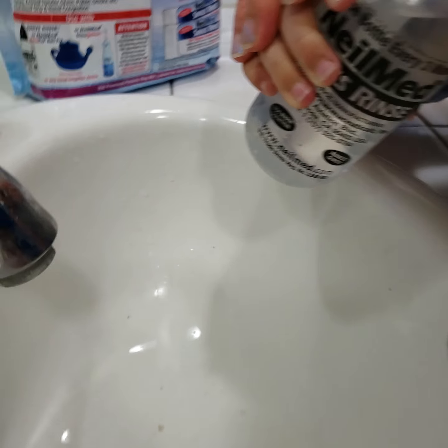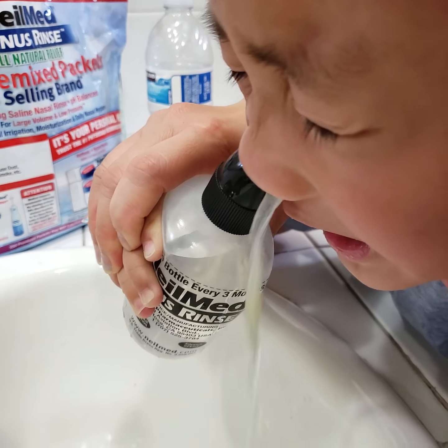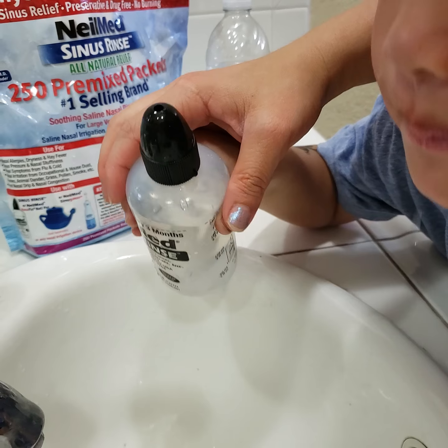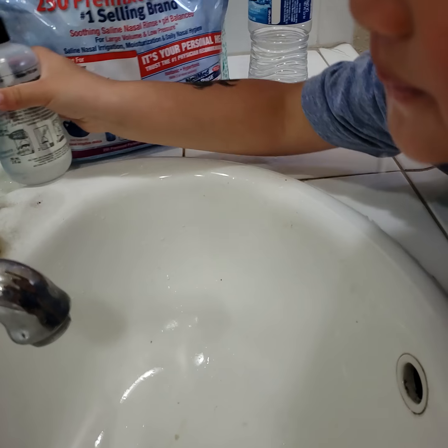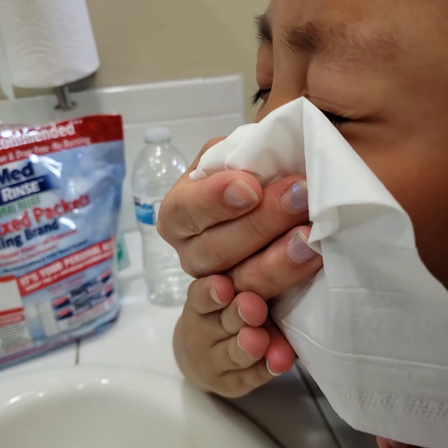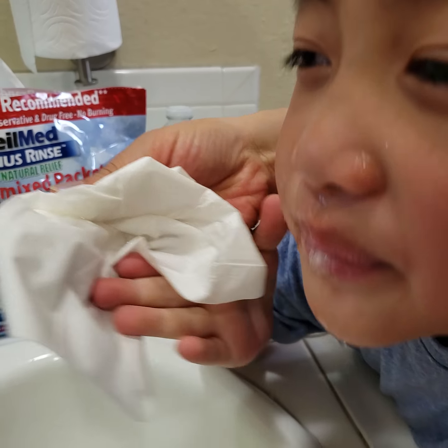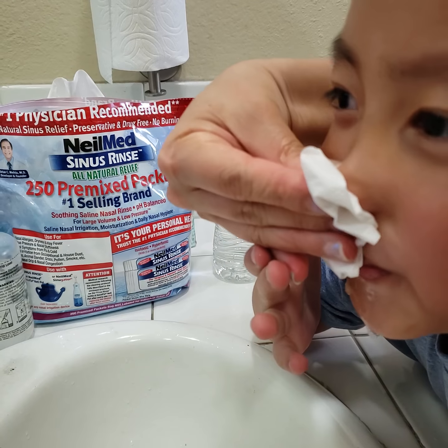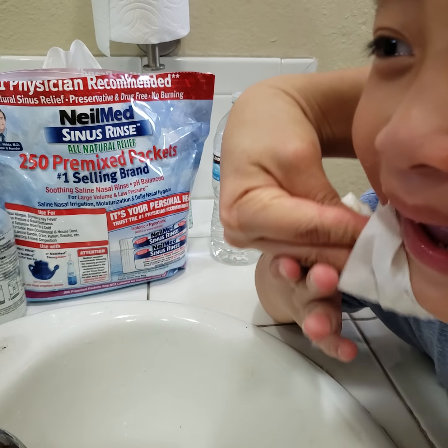Ready? Okay. Hold on. Did you see anything coming out? Are you okay? Blow your other nose, very careful. Gently blow your nose. Blow. You okay? You drink a little bit? It's okay.